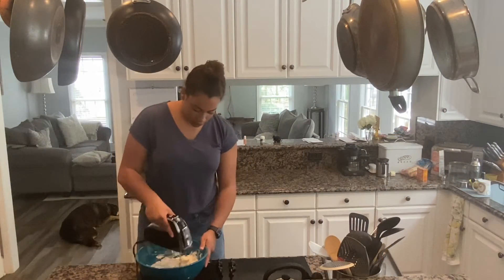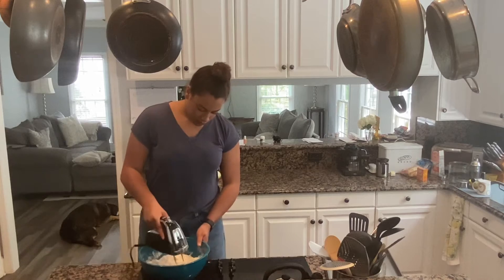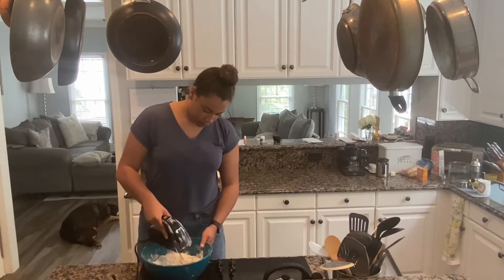Now that our butter and dry ingredients are in the mixing bowl, we're going to mix them together. Edna Lewis was born on April 13, 1916 in Freetown, Virginia. She started cooking at an early age, helping out with her large family. Lewis was one of eight children. By the age of 18, both of Lewis's parents had passed away and she had moved to New York.